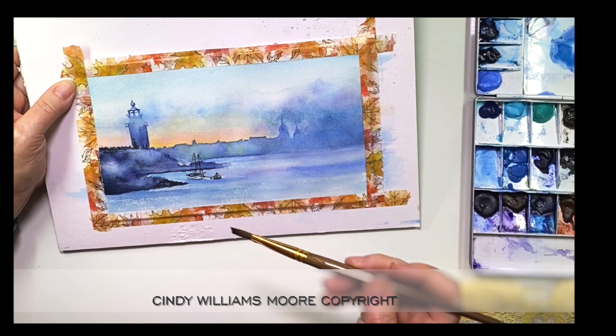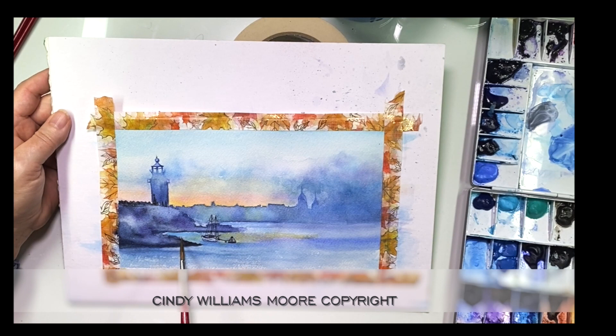I'm using the same colors that I used in the sky to add the glow, and I'm adding a tiny bit of those colors into the water, so that I can see that sky reflected in it.